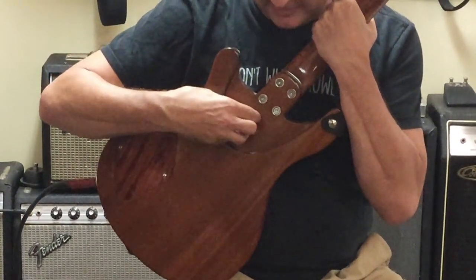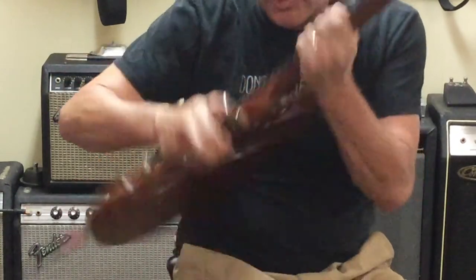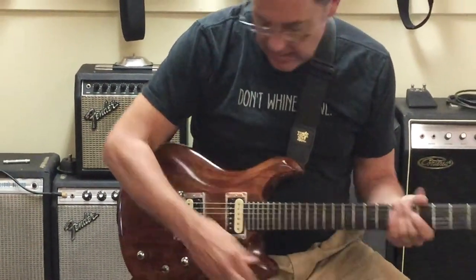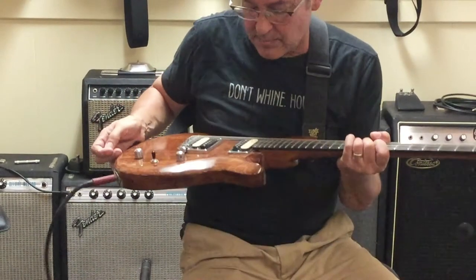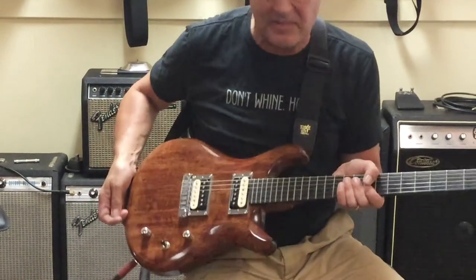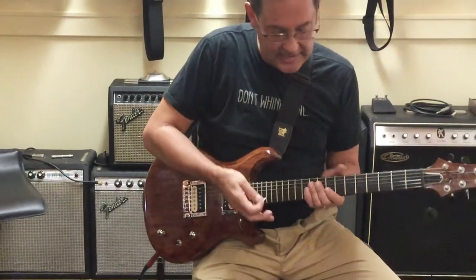This deeply scalloped neck pocket has no heel whatsoever, which allows you to get all the way up to the 24th fret. It's a bright sounding guitar and I think it's solid mahogany — it's pretty heavy, but again I'm kind of guessing here.